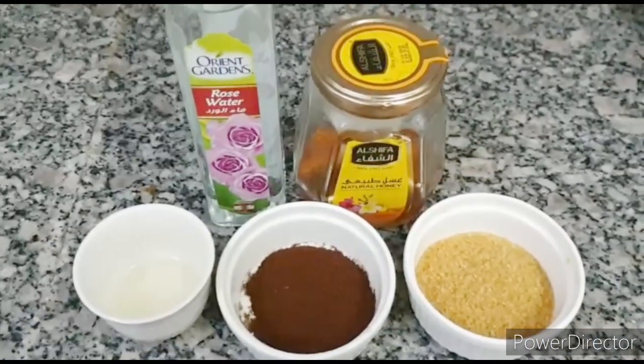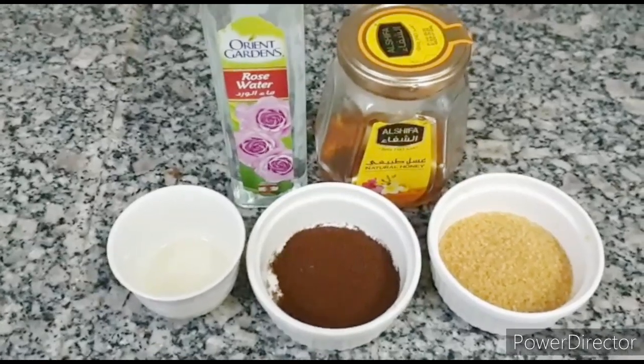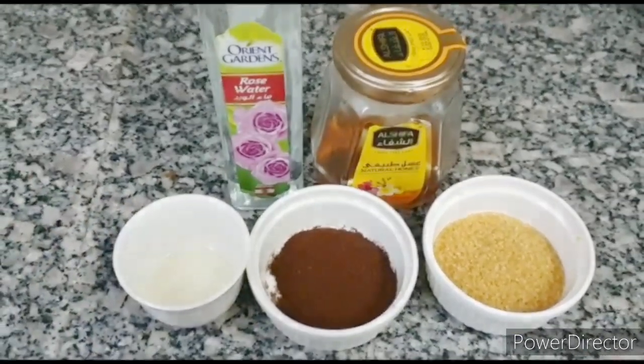We have brown sugar, coffee, cold pressed extra virgin coconut oil which I have melted here, and we need rose water and honey.